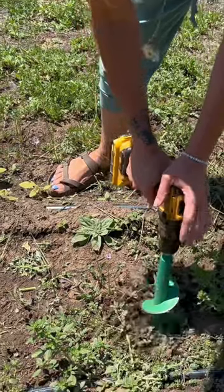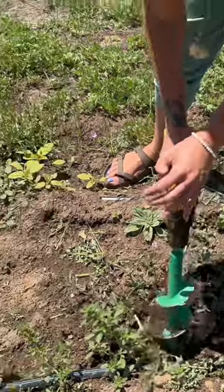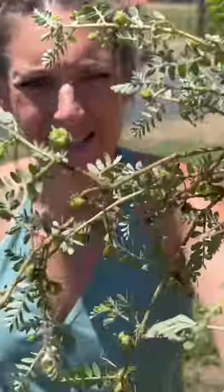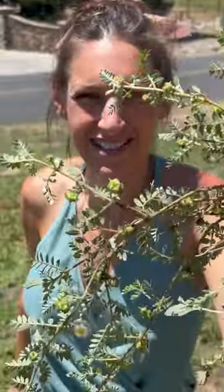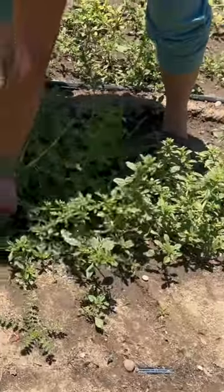And you just go in and it will pull up the weed at the root right there. We're not grabbing this with our hand because of these gigantic dinosaur goat heads. It works really well.